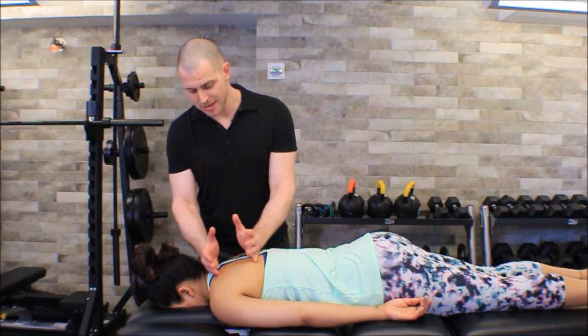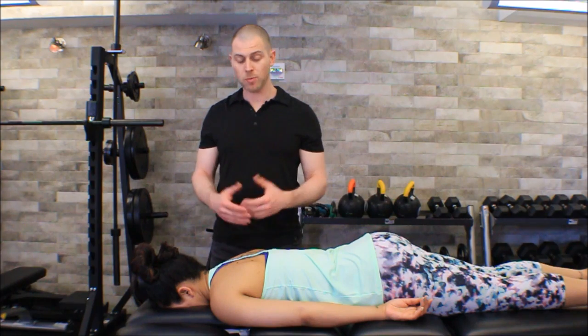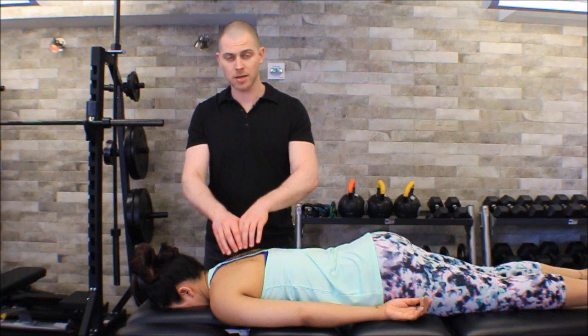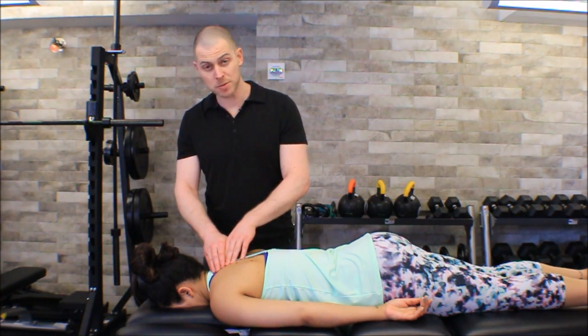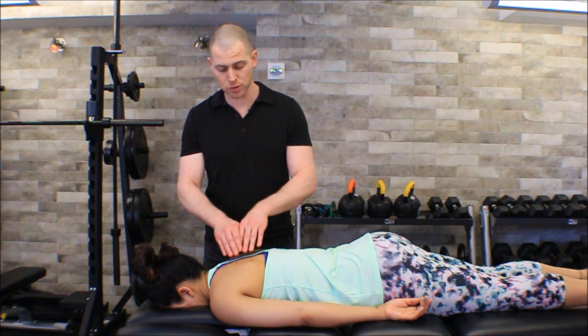We know that this is the area we should be palpating in. So what other tissues are there that maybe we need to differentiate? Well our traps lie on top of our rhomboids — specifically the lower trap and middle trap — so we need to figure out how we're going to differentiate between lower trap and rhomboid.